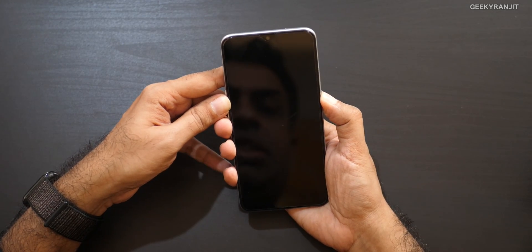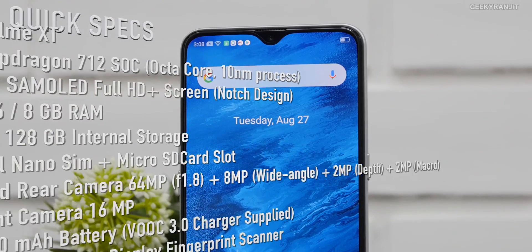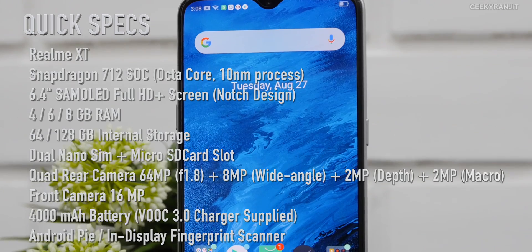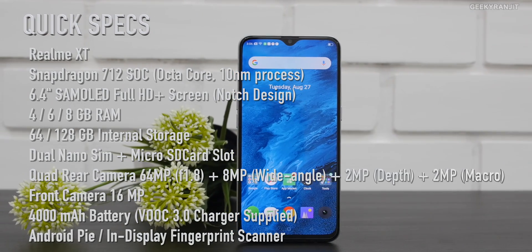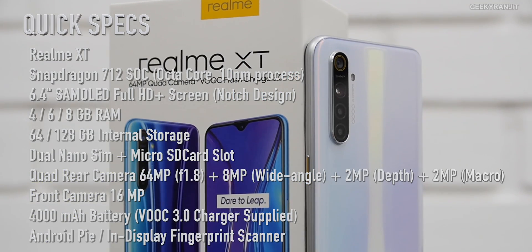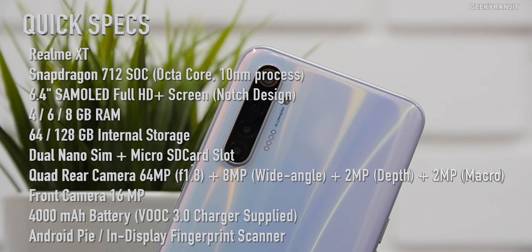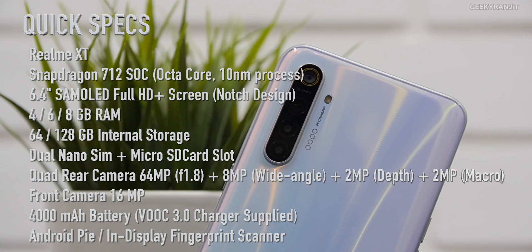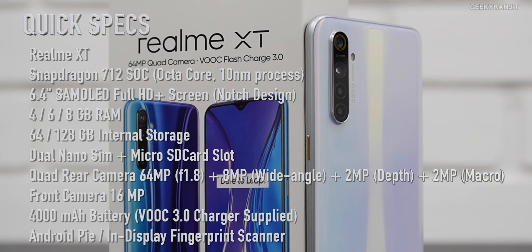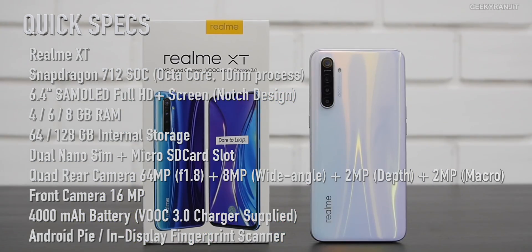Let's power this on and while it boots up, here's a specs overview. The realme XT has a 6.4-inch Super AMOLED Full HD+ screen protected by Gorilla Glass 5. RAM options are 4, 6, or 8GB, and storage is 64 or 128GB. It's powered by the Snapdragon 712 octa-core processor on a 10nm process with Adreno 616 GPU. The main camera is 64MP at f/1.8, plus 8MP wide angle, 2MP depth, and 2MP macro. The front camera is 16MP, and it has an in-display fingerprint scanner and a 4000mAh battery with VOOC fast charging.